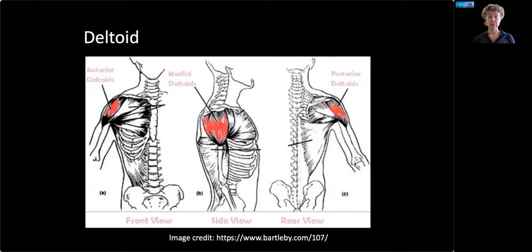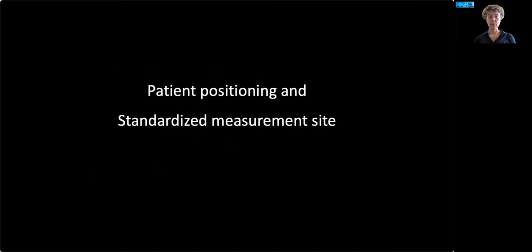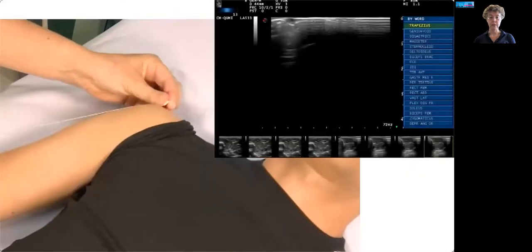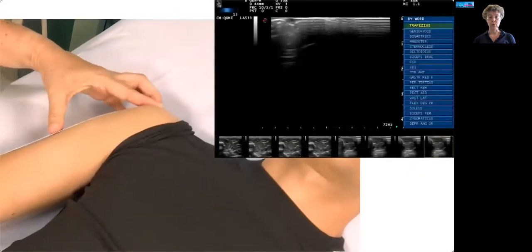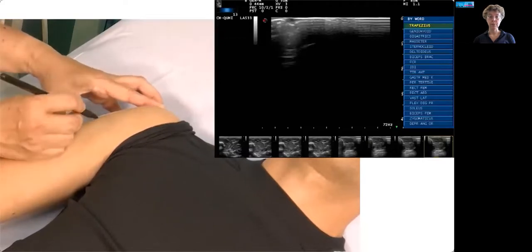Here's the anatomical picture for the deltoid. It has three heads: the anterior, medial, and posterior part. Usually we scan the middle part, as you see here. This is an image of the scan position and the corresponding muscle ultrasound, with a standardized site at one-fourth from the acromion to the elbow crease. We measure the patient from the acromion to the elbow crease, and then mark the correct measurement area on the skin, which always corresponds to the area of maximum muscle bulk.